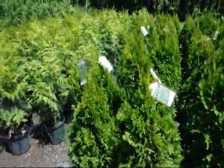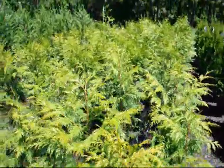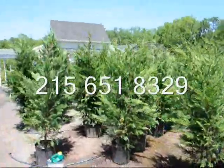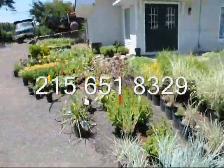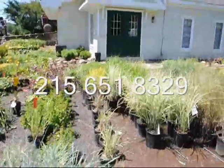Now obviously you would not take these — this is a western red cedar. These are very fast growing and would be for a suburban area. And the Leyland cypresses here also grow too fast and too big for urban areas. We also carry in stock here at Highland Hill Farm a lot of small plants that are used in the urban areas.